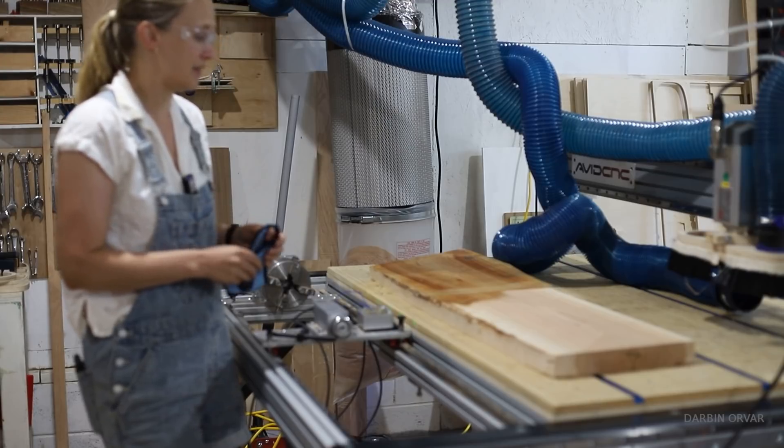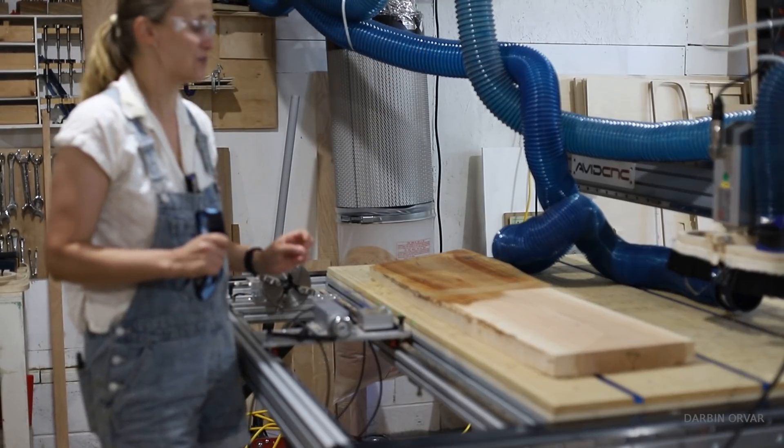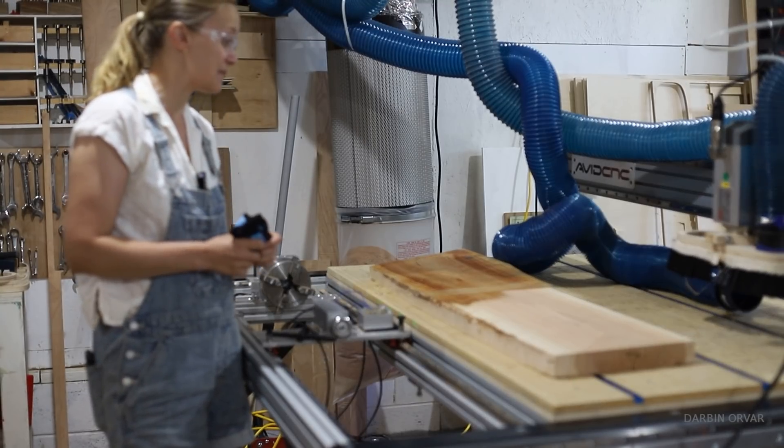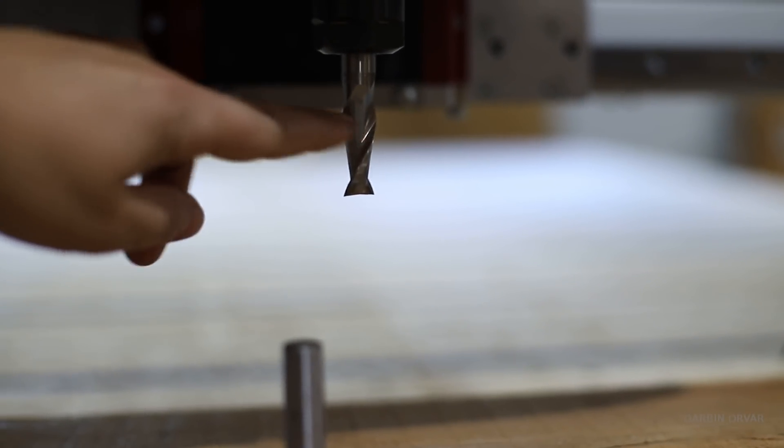This is something you cannot do with a planer or a jointer — you're stuck with whatever thickness throughout if you're doing it that way. So it's a really nice benefit of using the CNC machine. I was using a half inch spiral upcut bit for all the cuts and the finish is beautiful.